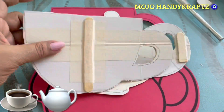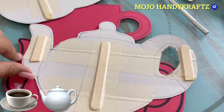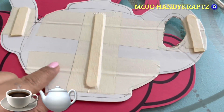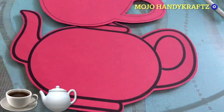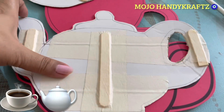Ye ek normal sa cardboard hai jo aapke carton boxes aate hain, those carton boxes. Maine ismein ice cream sticks isliye lagahi hain taaki ye strong rahe aur ye bend na ho. Maine tape lagaya hai, yeh paper tape — yeh aapko kisi bhi hardware shop se mil jayega.